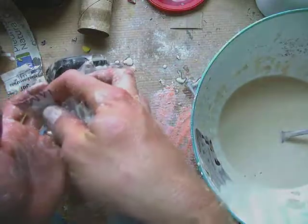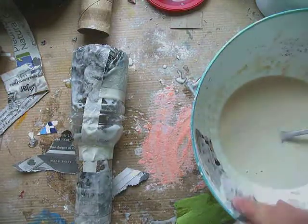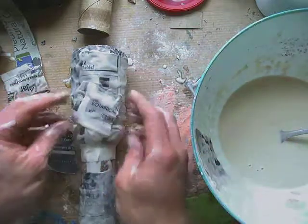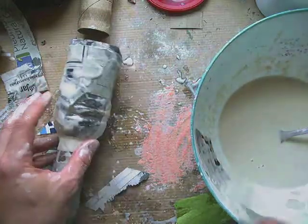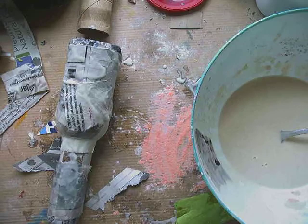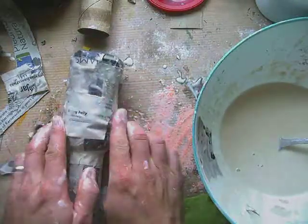If you're asking yourself why you're bothering to cover this with paper mache, the reason is that the tape is only going to hold it together for a little while and then that tape is going to lose its stickiness. The paper mache will hold it together for as long as you keep it and take care of it. Another reason, aside from durability, is that paper mache will make it a paintable surface — and most of the time in art class, after we do paper mache, we'll paint them.